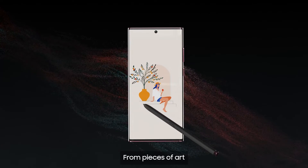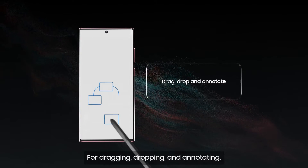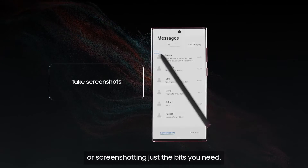From pieces of art, to quick tech smarts, from dragging, dropping and annotating, quickly editing videos or screenshotting just the bits you need.